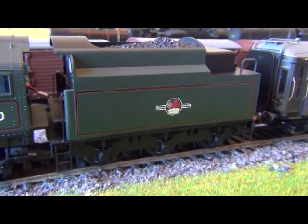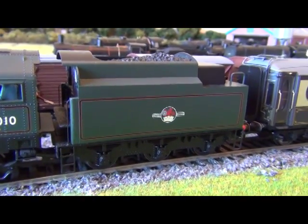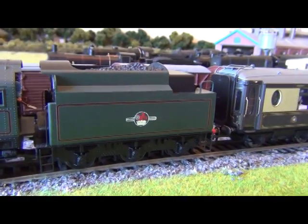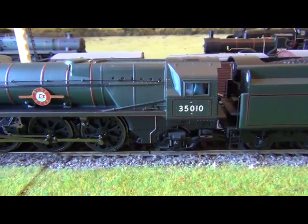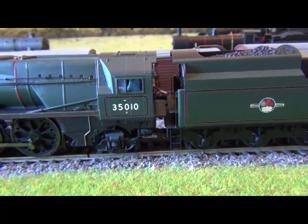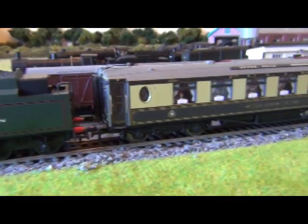This is why the Bulleid locos were so successful for Hornby — very well detailed and very popular. Hopefully we might see a few more of them. I've already got four Bulleid Pacifics so I may not buy any more, but it'd be nice if they brought a few more out. Anyway, that's the loco — I would give that probably a 7 out of 10. The etched nameplates are an absolute bonus, but no interior cab detail is a bit of a shame. Everything else on the loco is very nice.